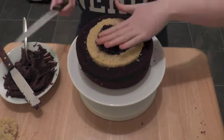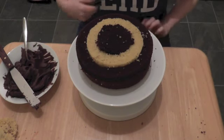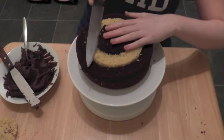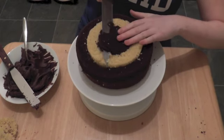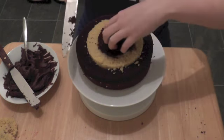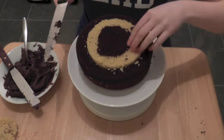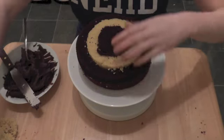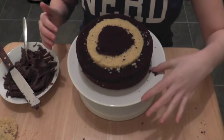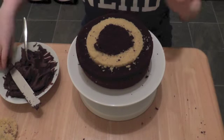If at any point you feel like one of the pieces is too big, just trim it with a knife. If you put frosting on top it does tend to even it out anyway, but I'm just going to take a little bit off this chocolate piece. Also, be prepared to get crumbs all over your kitchen when you make this cake!